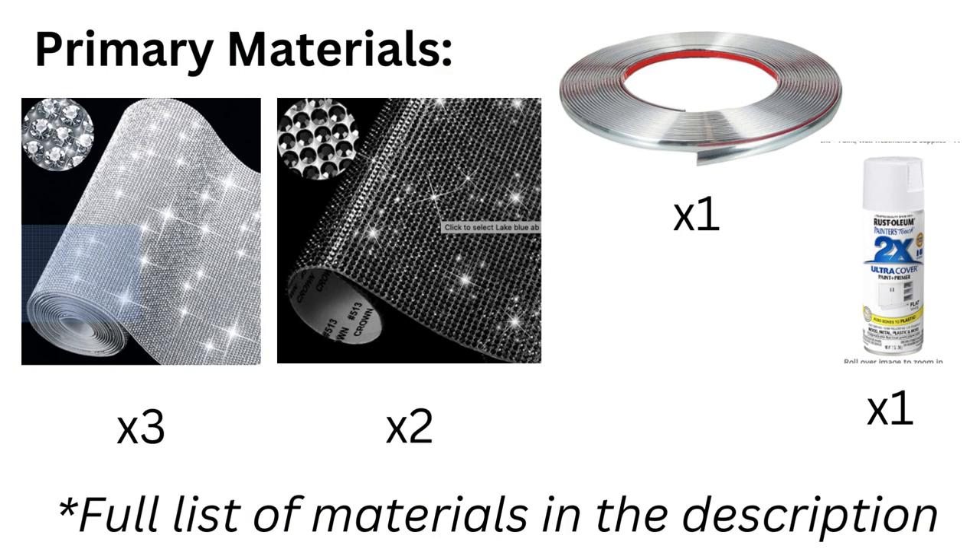These are the primary materials I used for this project: three rolls of clear AB Rhinestone sticker sheets, two rolls of black AB Rhinestone sticker sheets, one roll of chrome trim, and one can of spray paint.